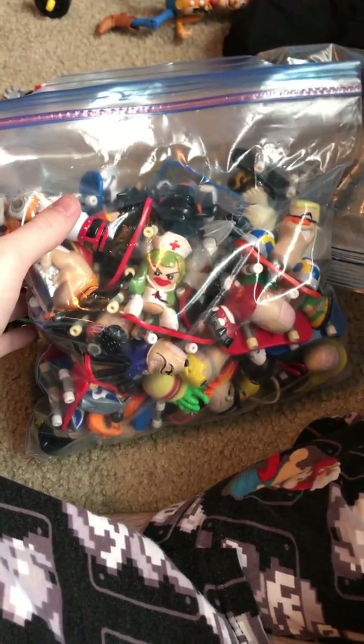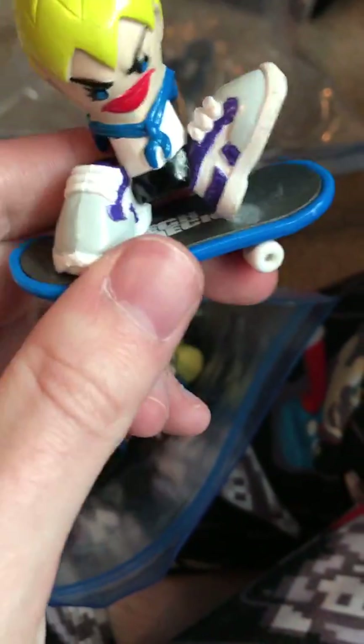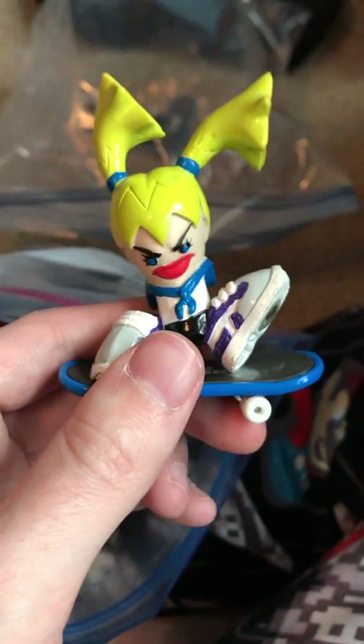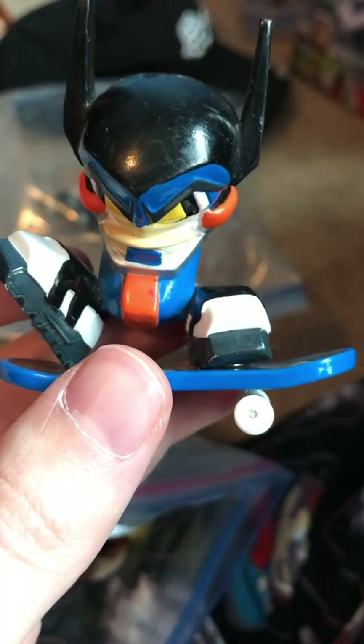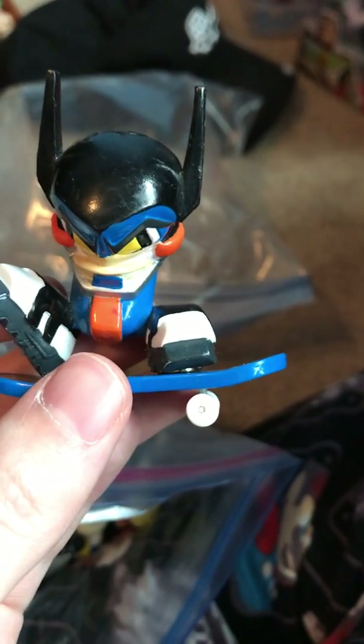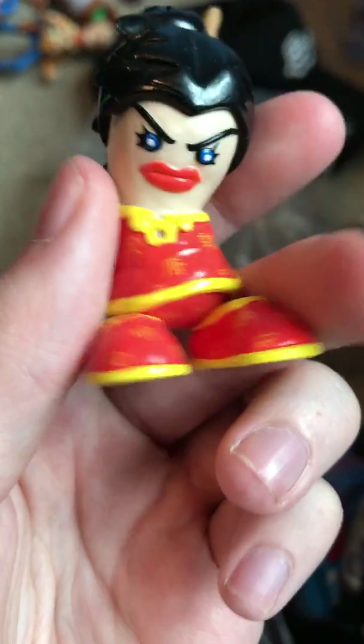This next bag is mostly G1 figures. We have Susie from a three-pack that came with Pierce and Dave. We have Monga, who also came from a three-pack that came with Cosmo. And Fred Scott came with a three-pack with Reginald and Laura. This is Yoko, who came with Eddie and Sid.